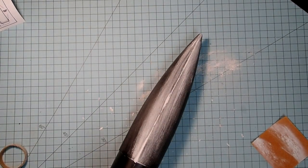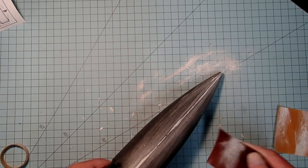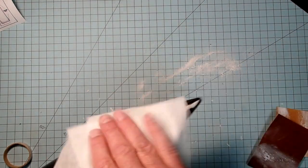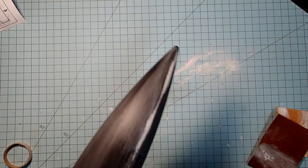Now I'm going to move to 220 grit sandpaper. When you go to wipe off the sanding dust, be careful if you're using alcohol or water because that will remove the remaining filler putty. Just very quick wipes there.